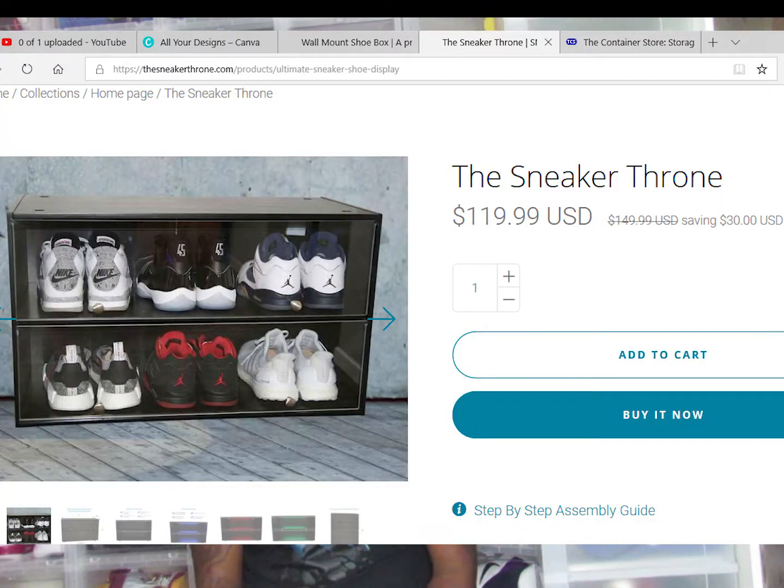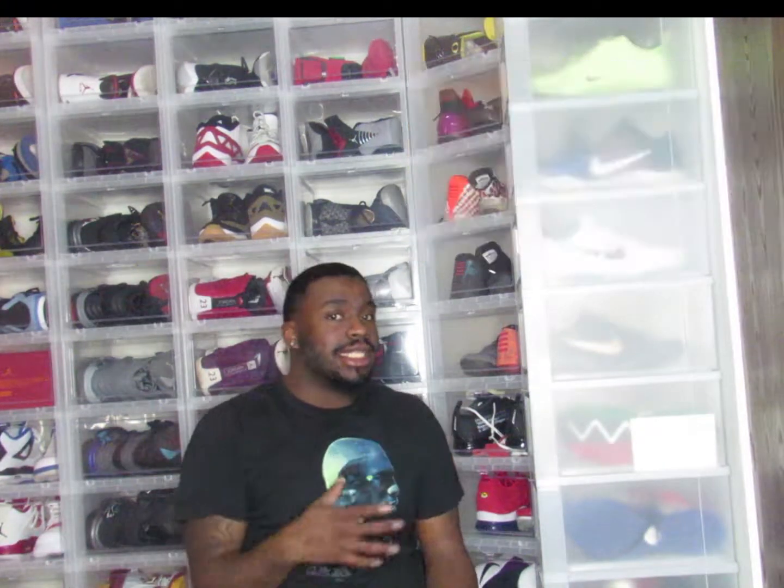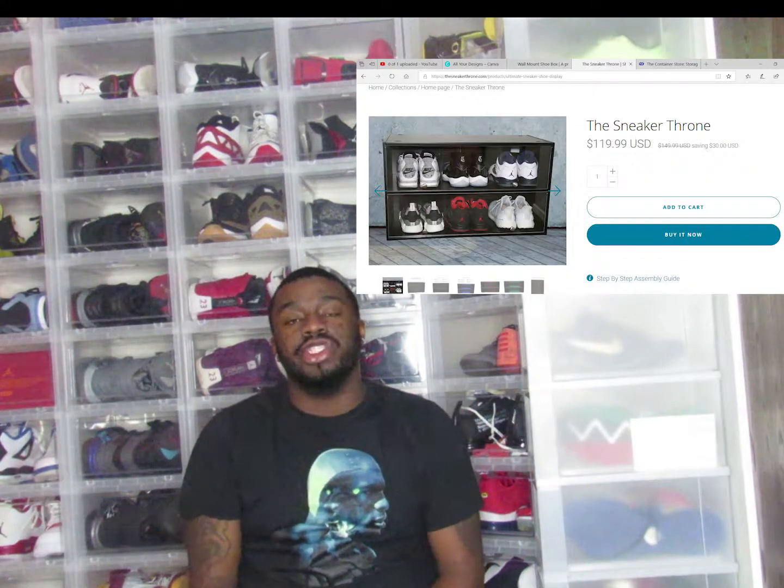The next thing I've seen recently is the Sneaker Throne cases. These cases come with lighting inside and can hold up to four to six pairs of shoes depending on how you place them. You can use these to put your grails on top of your stack — like all right, these are my holy grails right here. Or if you have a small collection, that's fine too — you don't need a million pairs to be a sneakerhead. This case lets you display them with lighting and everything you need, and your shoes are easy to access.